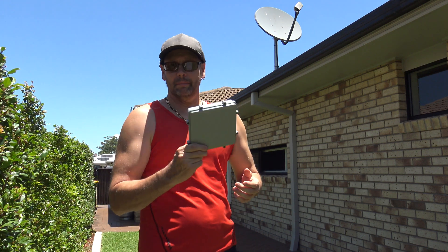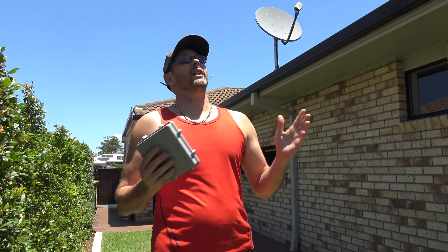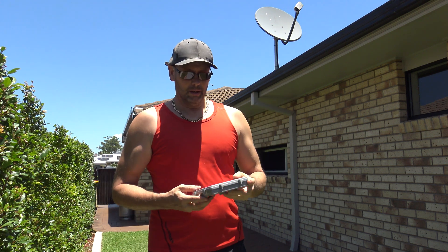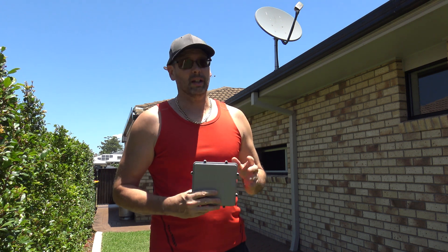Hey everyone, I've got this satellite antenna that I'm going to install on the roof so I can use it with my SDR receivers. It's bloody hot out here today so I'm not going to do the actual install today because I'll just roast up there, but I'll do a bit of preparation and show you what I'm doing, then hopefully get this installed first thing tomorrow before it gets too hot.